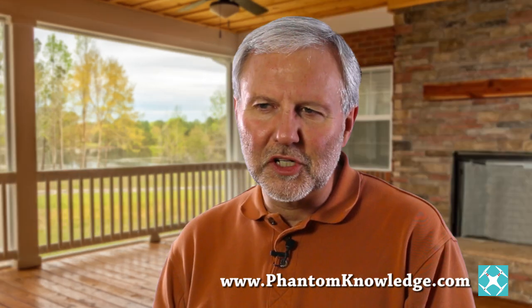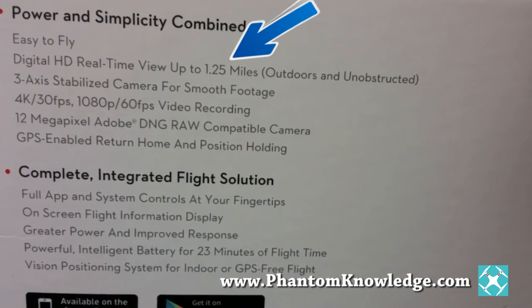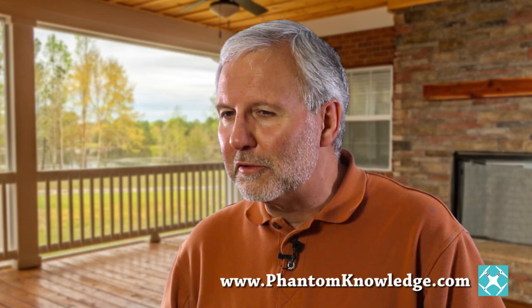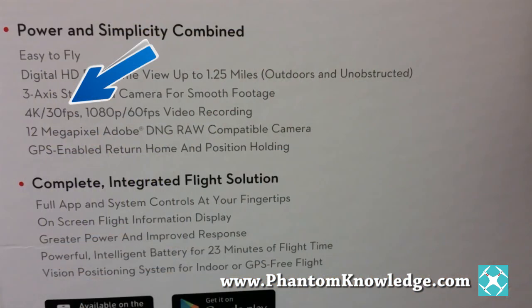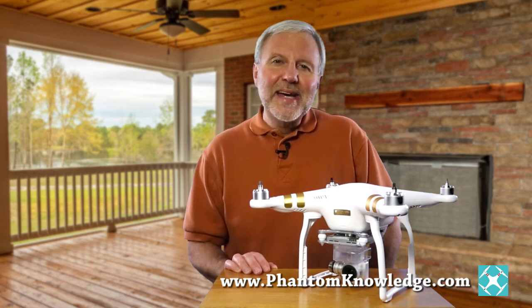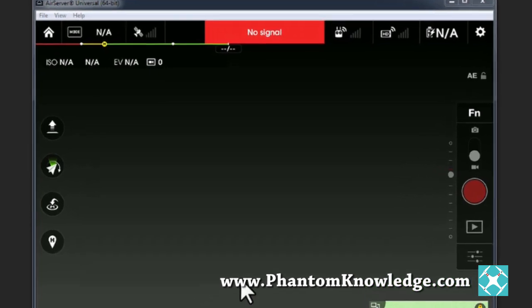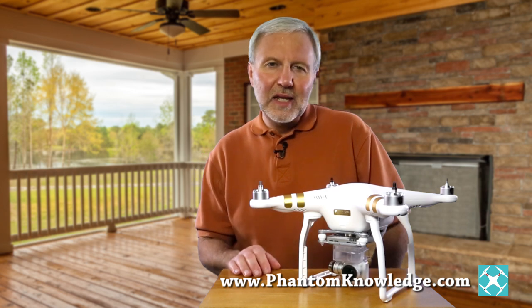The Phantom 3 is not just an upgrade, it's a leap in technology. Now with Lightbridge built into the Phantom 3, you can fly over a mile away and still get high definition video feedback into your mobile device. Borrowing from updated technology in the Inspire 1, the Phantom 3 comes with 4K video, making the video production capability almost as good as it gets. The Phantom 3 has the new pilot app which was first designed for the Inspire 1.